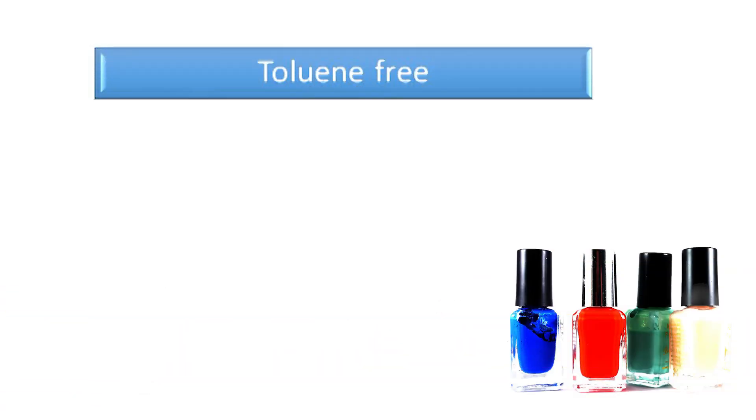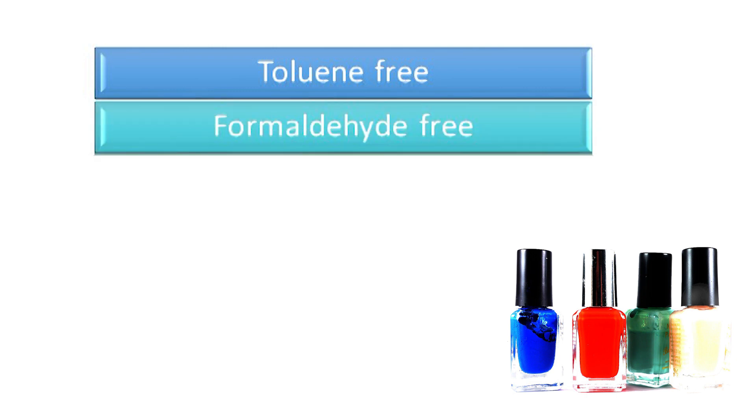Water-based nail polishes are particularly popular not only because they have very little smell, but also because of the popularized free-from claims associated with cosmetic products in today's market. Water-based nail polishes can claim toluene-free and formaldehyde-free.